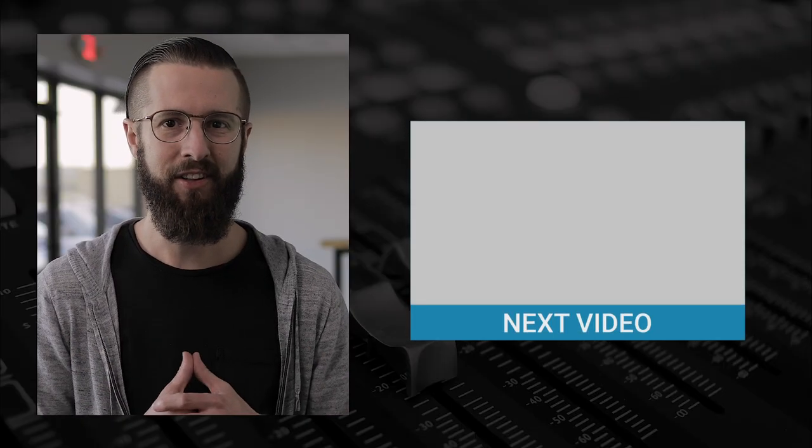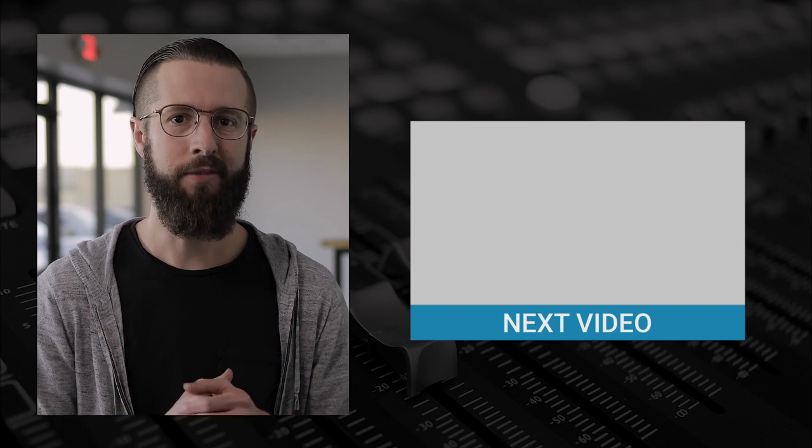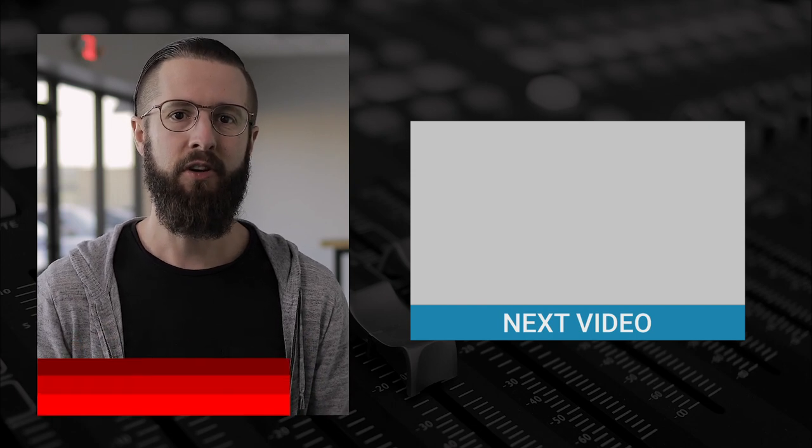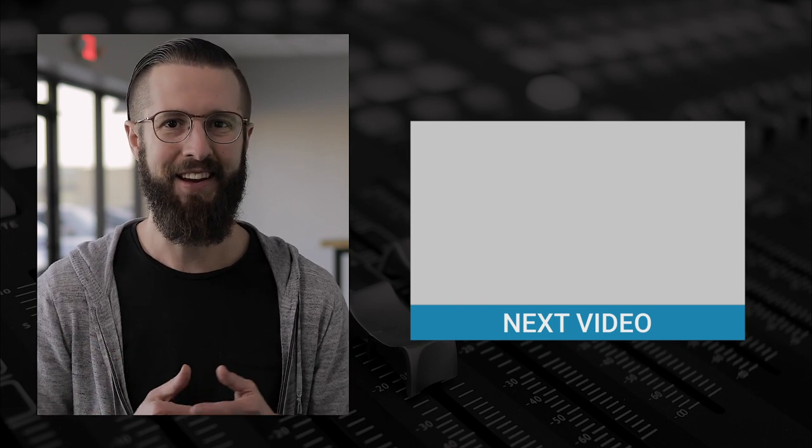If you have questions, drop them in the comments — I'd be glad to answer. And if you'd like to see more videos like this, give me a thumbs up to let me know. And if you haven't already, be sure to subscribe to our channel and ring the little bell so that we can let you know when a new video comes out. I'll see you next time.